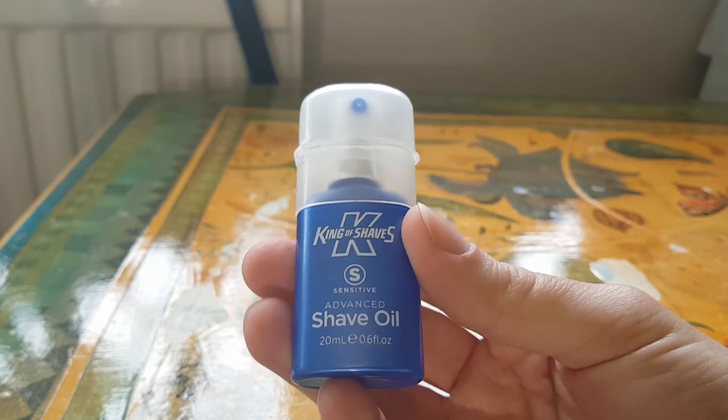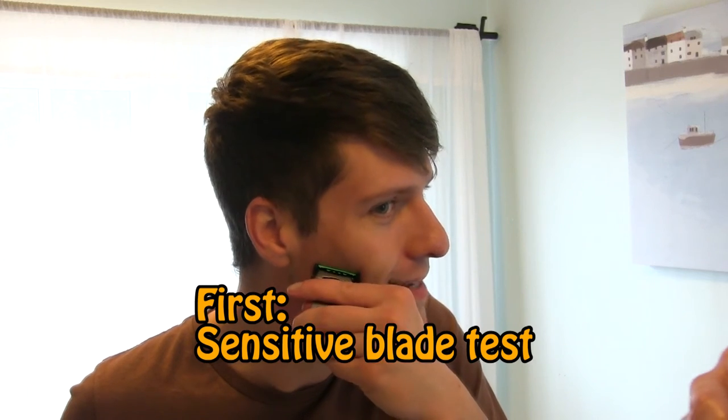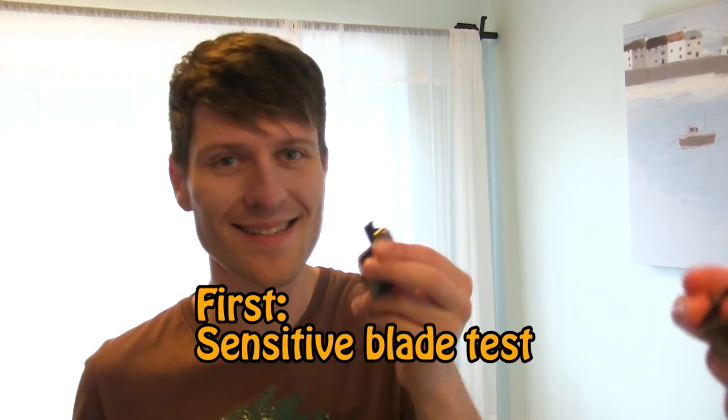I bought the Jawhead because it comes pre-installed with two sensitive blades, and I found that it works out a little bit cheaper to buy it this way, rather than a single handle and sensitive blade pack. However, I'm also going to remove one of these blades now and just use a single blade, because in the end this is just for testing and I don't see the point in potentially blunting two blades. About four days ago I tried out the sensitive blade, and I'm going to show you that video now, but I'm also going to try out the extra sensitive blade in a minute. I used a hot towel on my face for a couple of minutes just to soften up the hair, and I'm also using King of Shaves extra sensitive shave oil.